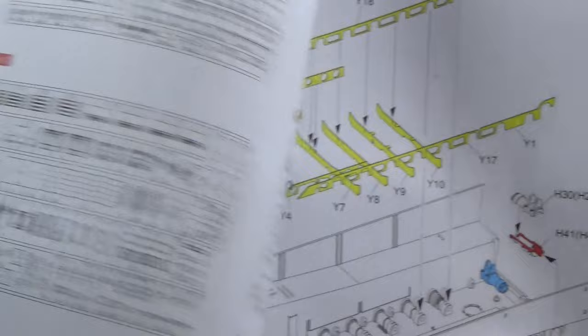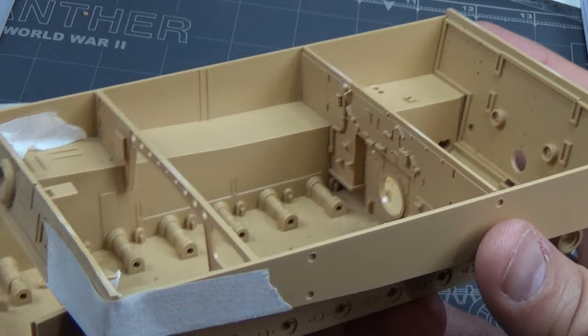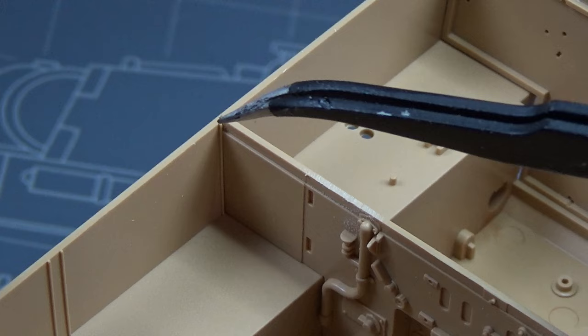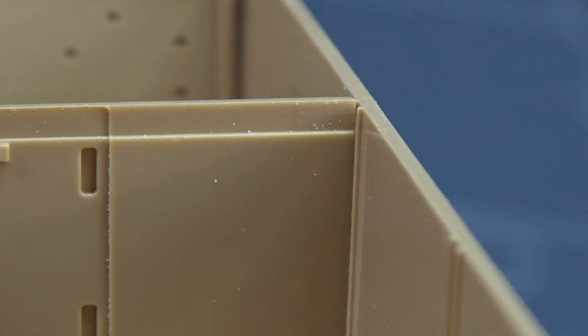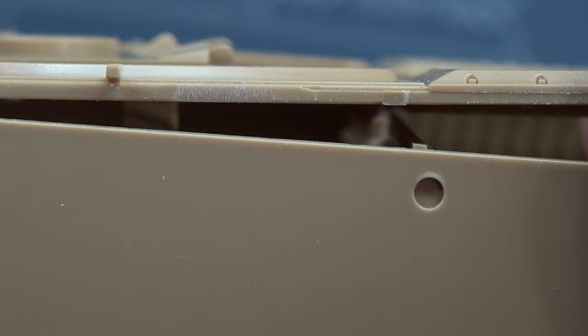I thought this is going to be a really nice build, but then I turned to step one and saw a photo etch. The first thing I actually wanted to do was cut out all the parts to make sure that this thing is square, because I wanted to avoid the issue I ran into back on my Panther build a couple weeks ago. Specifically, I'm looking for any kind of gaps or raised pieces that could cause an issue later down the line.